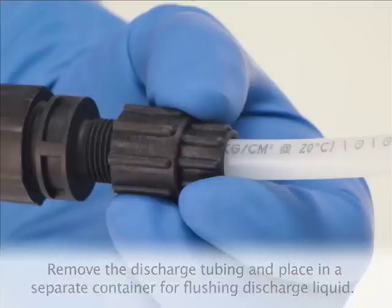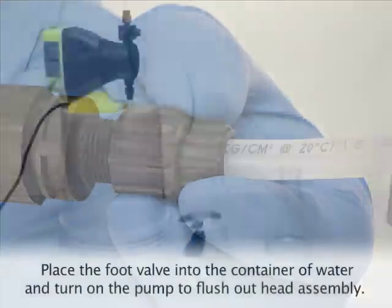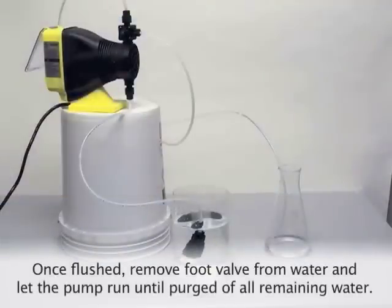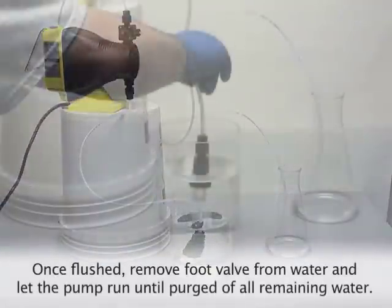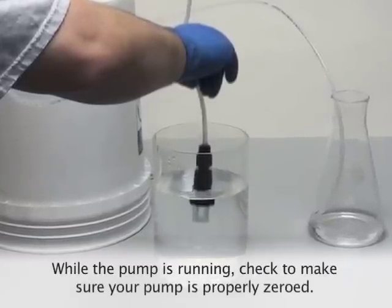Remove the discharge tubing and place in a separate container for flushing the discharge liquid. Place the foot valve into a container of water and turn on the pump to flush out the head assembly. Once the head assembly has been flushed, lift the foot valve out of the water and continue to let the pump run until it is purged of all remaining water.